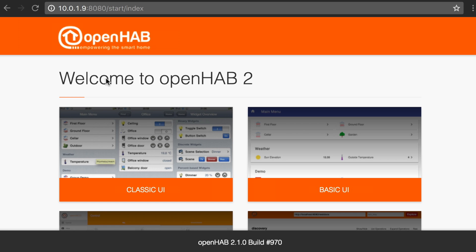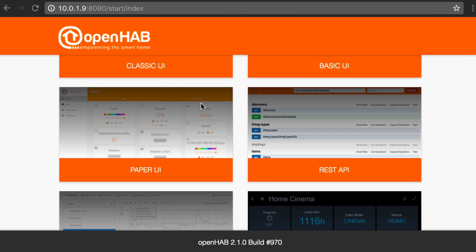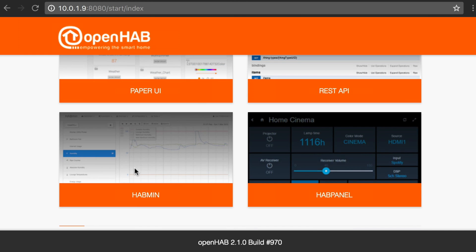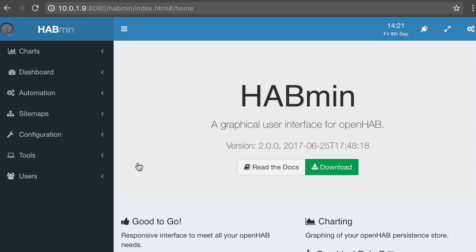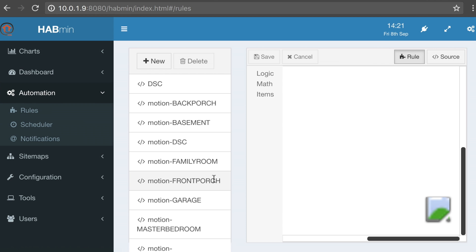We're going to jump over into the basic OpenHAB interface. One of the default UIs that comes with it is habmin. Normally if I'm going to do my configuration files, I will use a text editor or code editor — something like Brackets on the Mac. But today, to make it easy, I'm going to show you the built-in editor they have in habmin. Under rules, the first thing you're going to see is all my current rules. I tend to put them in different files — DSC would be all my alarm rules, motion back porch, motion basement — depending on how complicated they're going to be or how much I want to keep an eye on them.